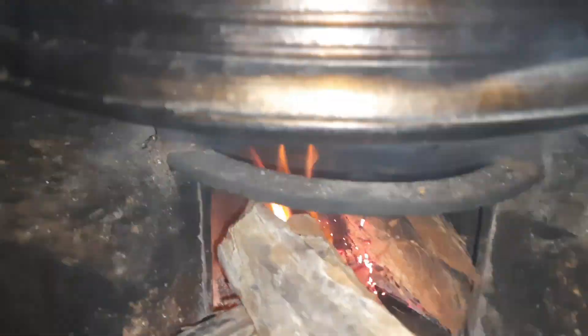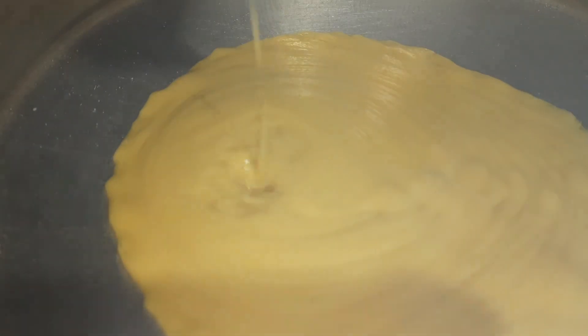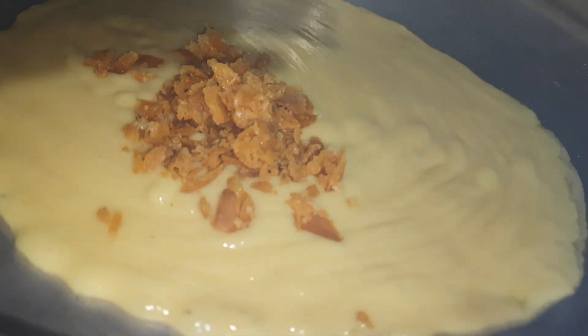Put a little bit of a small layer. Put a little bit of a layer on this. After that, put it in the dough. Put the dough in the dough.